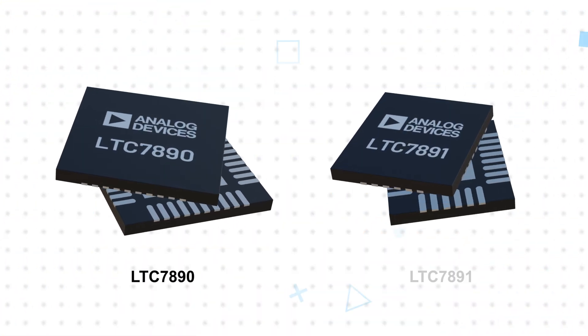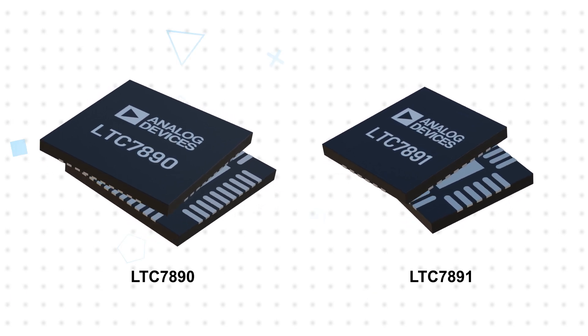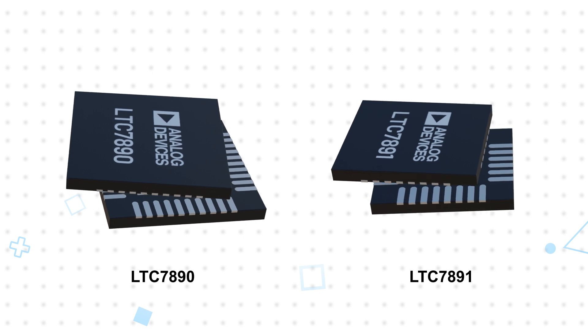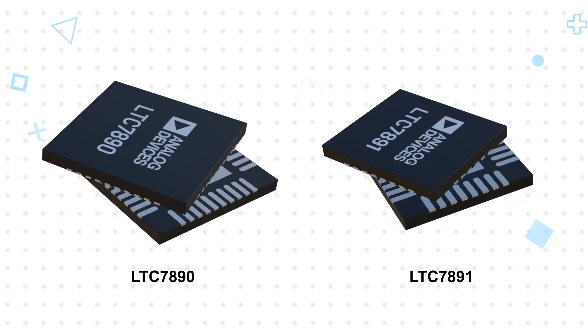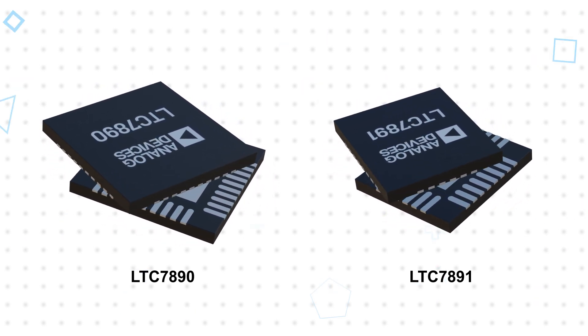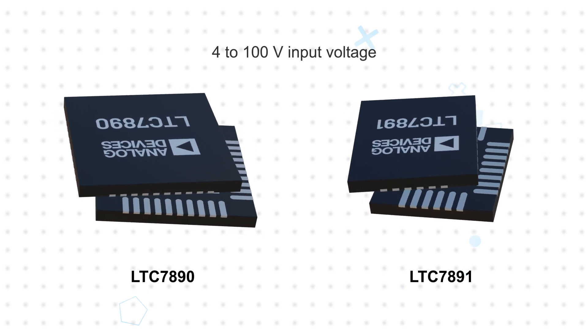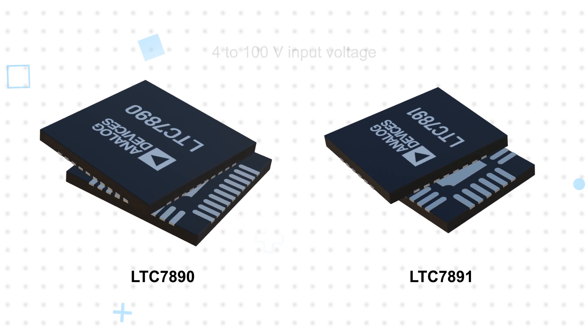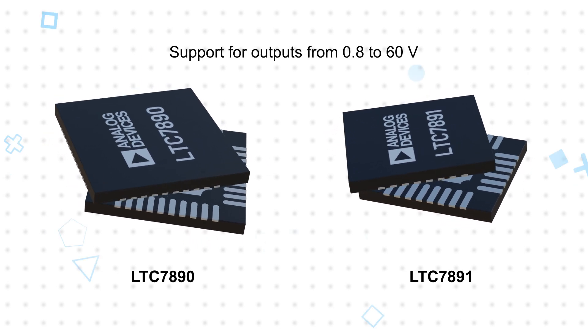The LTC7890 is a dual-channel controller for two-phase applications in a 40-lead 6x6mm QFN package, while the LTC7891 is a single-channel controller in a 28-lead 4x5mm package. They both operate from a 4 to 100 volt input voltage with low quiescent current, and support outputs from 0.8 to 60 volts.